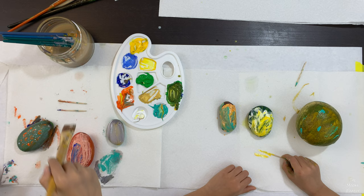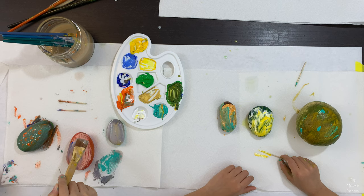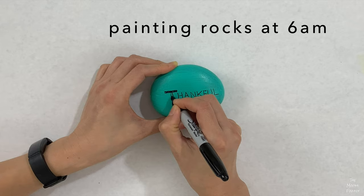We were so excited, we told our mom we wanted to wake up at 6 a.m. just to paint rocks before our online school started. My mom even joined the fun. We had all different styles.